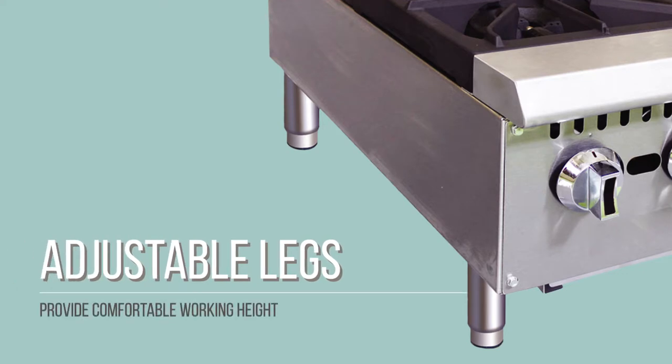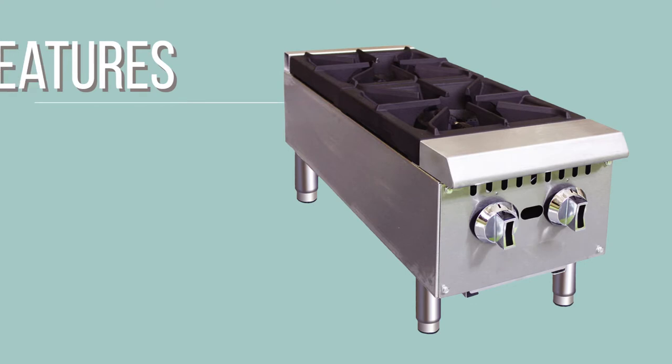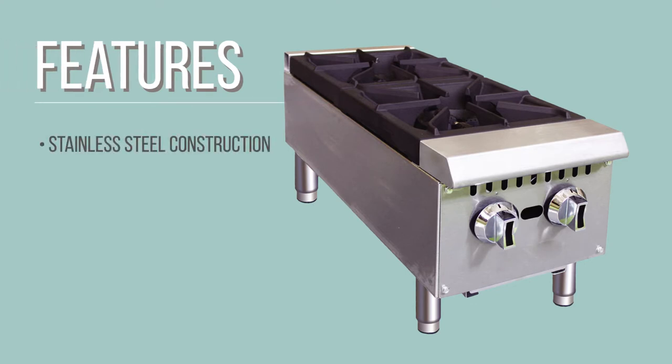The unit's adjustable legs raise the hot plate off the countertop by four to five inches. The front and sides of the hot plate are made from stainless steel and are fully welded, making it rugged enough to withstand commercial use. A stainless steel drip tray collects all the grease and food debris generated during cooking, so when you are finished you can remove the tray and dump that waste out.